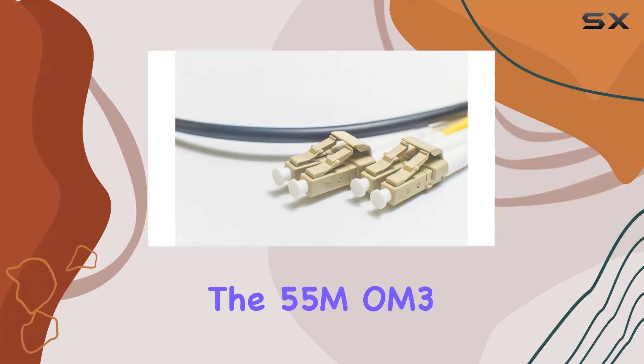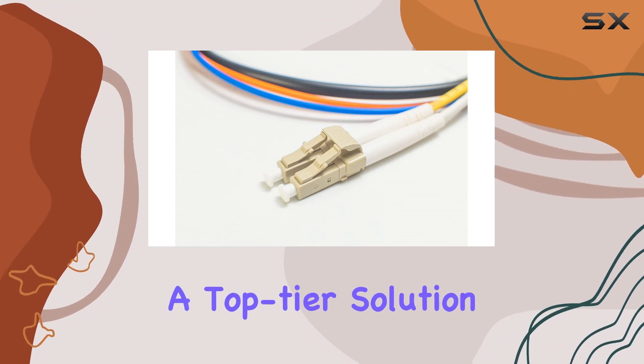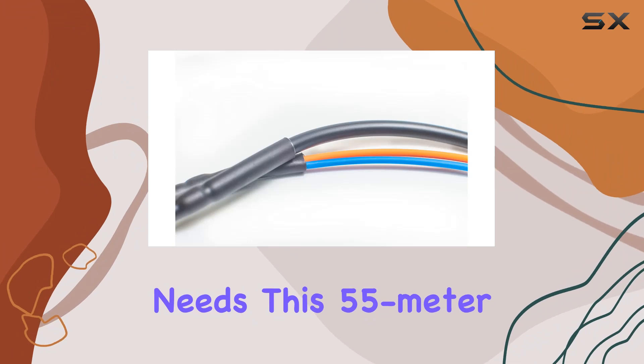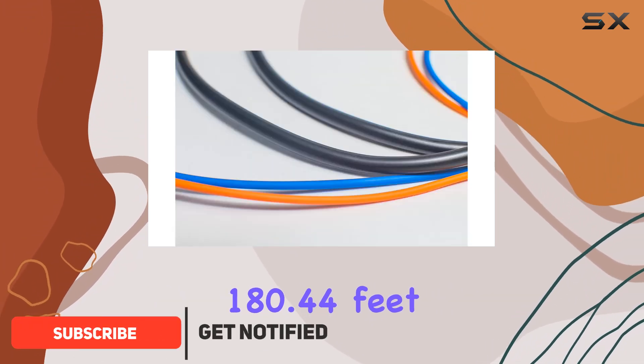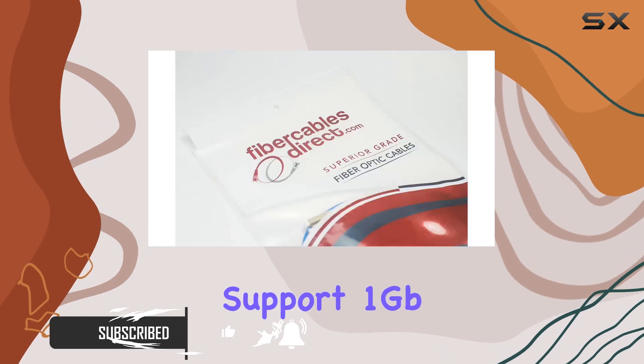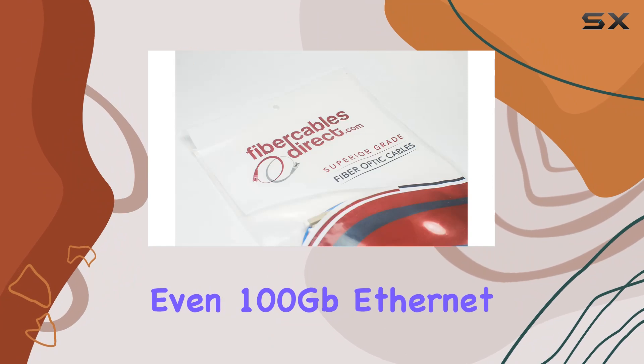Introducing the 55M OM3 LC-LC fiber patch cable, a top-tier solution for high-speed data transmission needs. This 55-meter, 180.44-foot fiber-optic patch cable is meticulously designed to support 1 gigabit, 10 gigabits, 40 gigabits, and even 100 gigabits Ethernet connections.